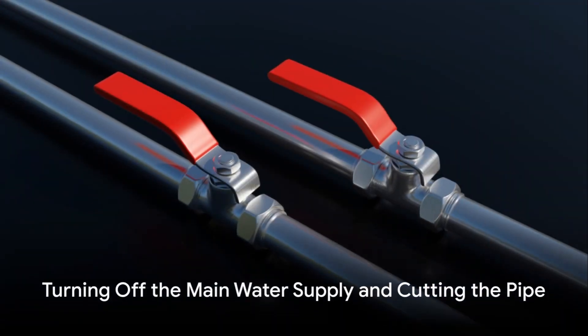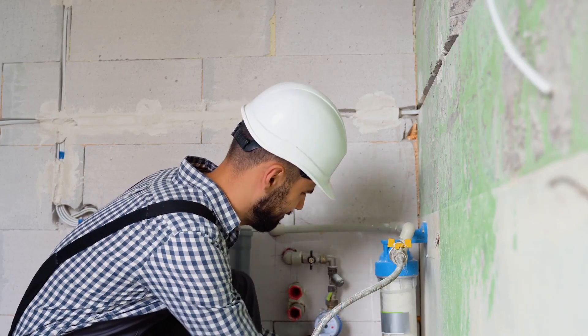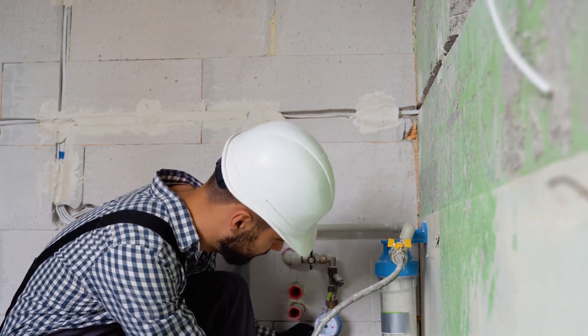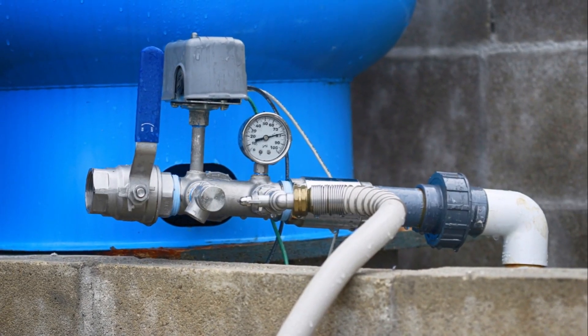Next, turn off the main water supply to avoid any unwanted surprises. Locate the pipe you want to install the filter on and place the bucket underneath it.